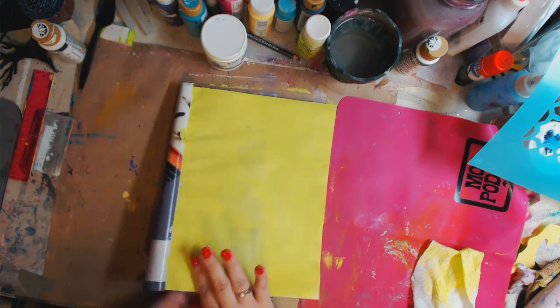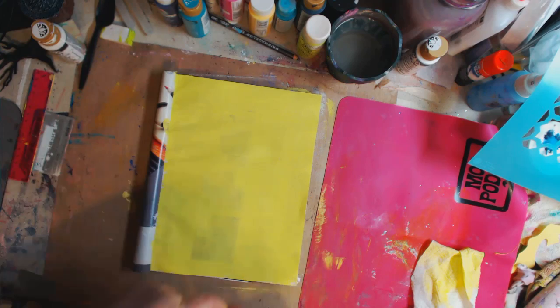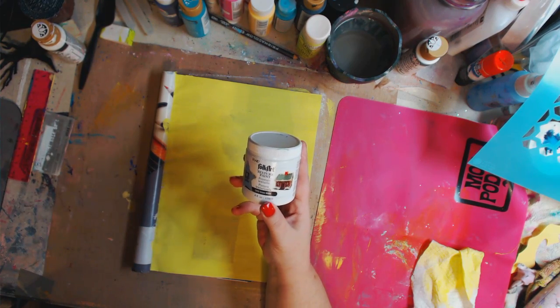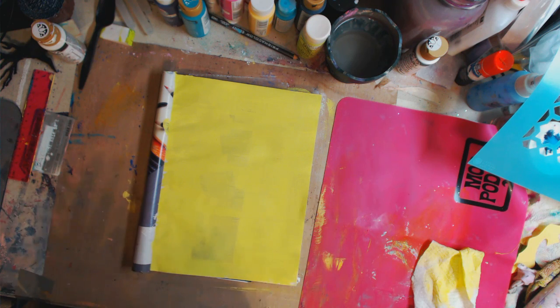So now what I'm going to do is take some texture paste. This is Folk Art texture paint in snow white. You can use modeling paste, molding paste, whatever you want to call it. You can make your own, which is baby powder and white school glue and some color, or you could use clear Elmer's — it doesn't matter.